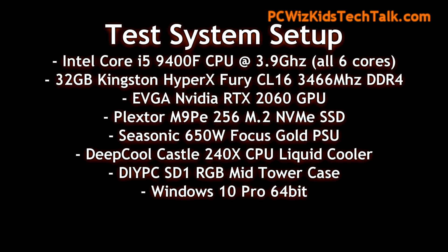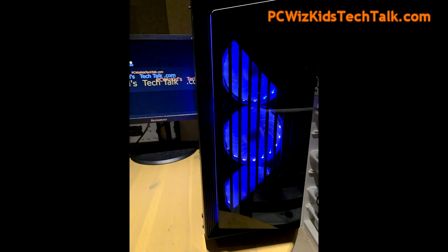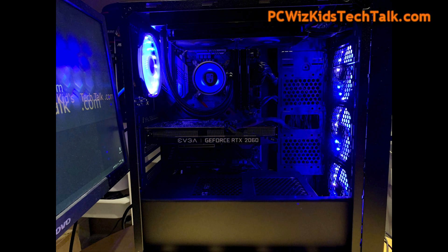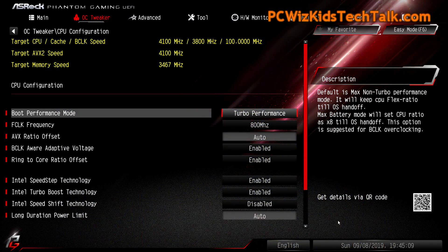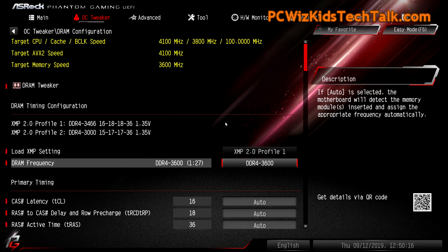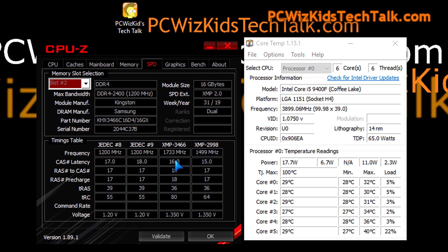With the Intel Core i5 9400F CPU, I'm running it at 3.9 gigahertz stable. All six cores are running at that speed thanks to the ASRock Phantom Gaming 7 board, which is keeping it nice and stable in this awesome looking gaming PC. I've got the system at defaults with the XMP profile, but I did try overclocking the memory to 3,600 megahertz and it worked just great. That shows the board is pretty stable and the BIOS does support overclocking very nicely, but I'm going to run the benchmarks at the XMP setting.